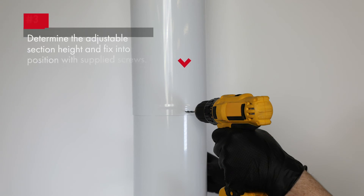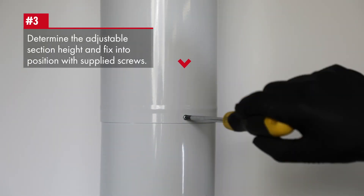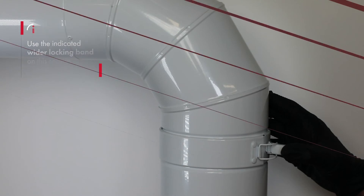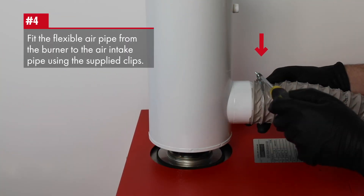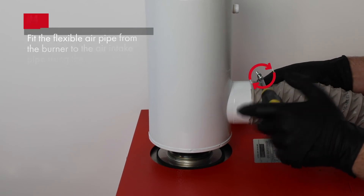When the adjustable section height has been determined, use the supplied screws to fix into position. Use the indicated wider locking band on this section. Fit the flexible air pipe from the burner to the air intake pipe using the supplied clips.